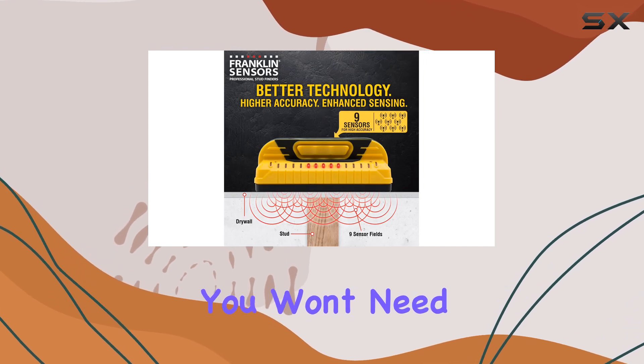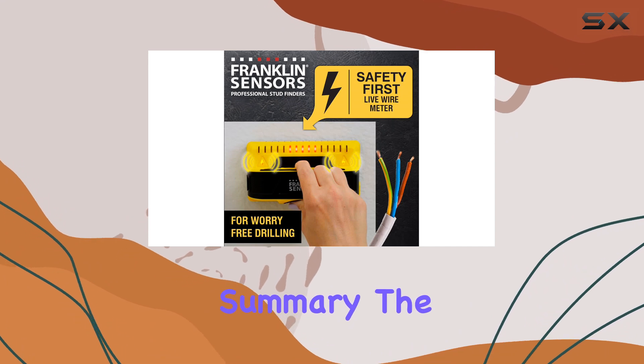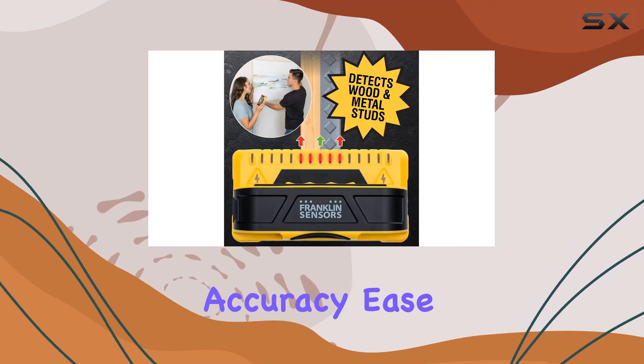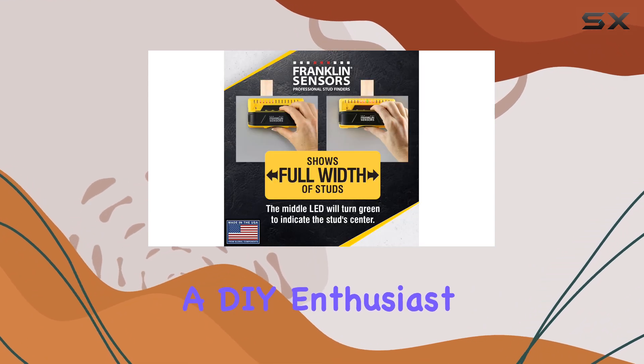In summary, the Franklin Sensors Pro Sensor M150 is an exceptional stud finder that offers unparalleled accuracy, ease of use, and durability. Whether you're a professional contractor or a DIY enthusiast, this tool will become an indispensable part of your toolkit.